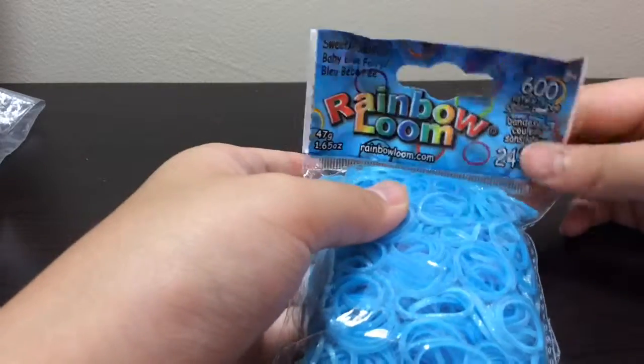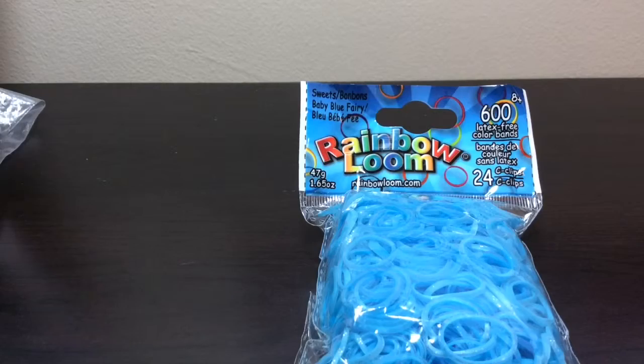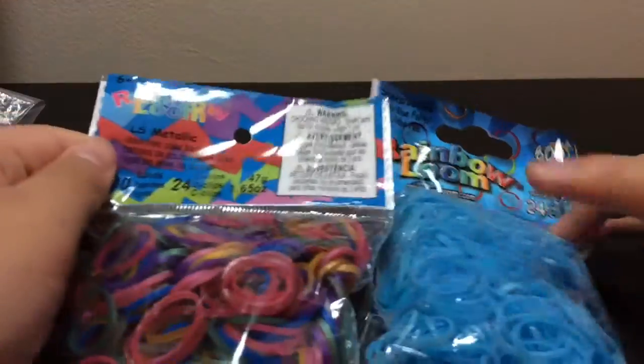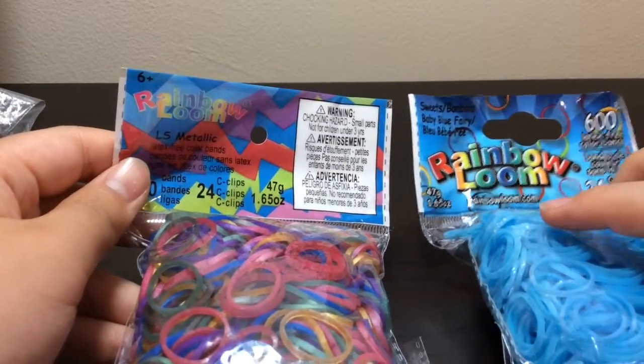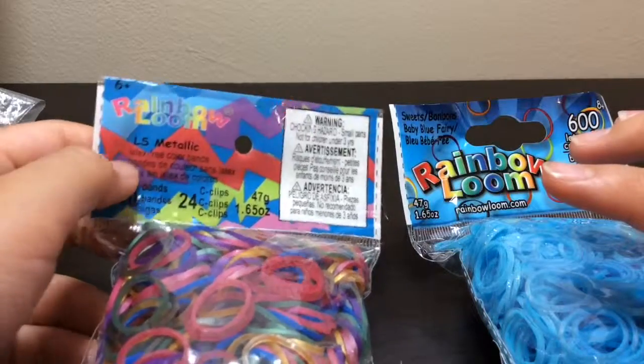They also have an old kind — these are the new kinds, as you can tell by the tag. The old kind had a different label, but then they changed to this label. I personally liked the old label more. Also, check out these LS metallic bands — you can click right here if you're on a computer.